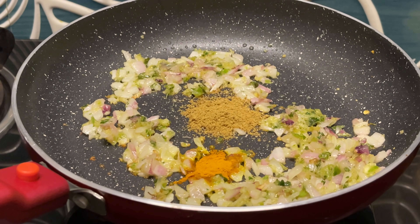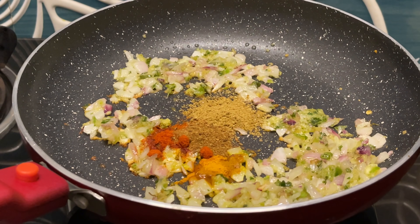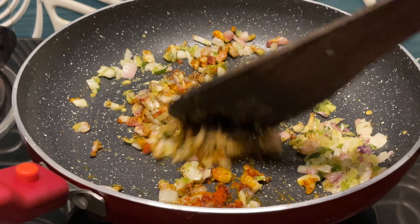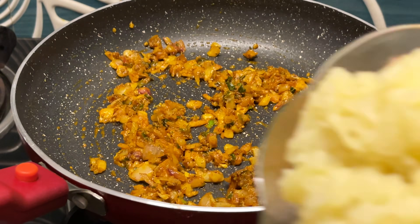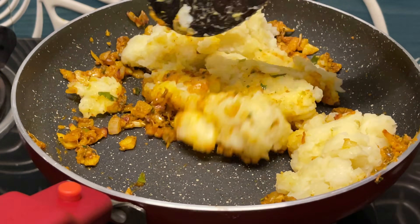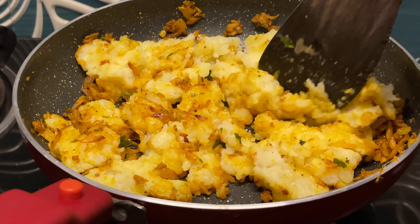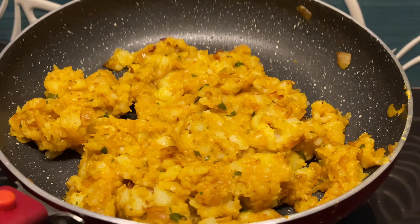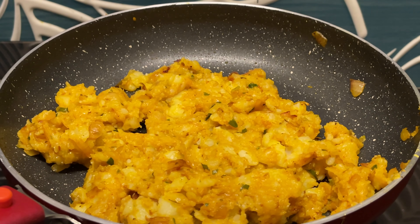We will put some of the green sauce on the hot water. We are going to put some of the green sauce on it. I will mix it with a great recipe. Mix it with all the ingredients. We will mix it with flame. We will mix it with other ingredients.